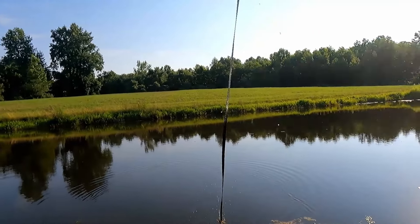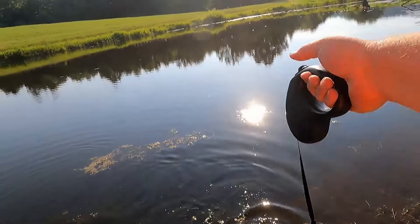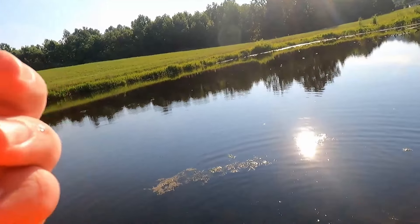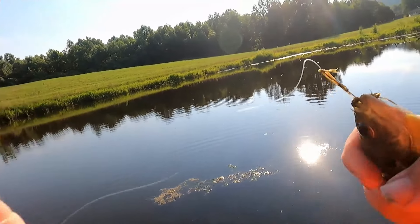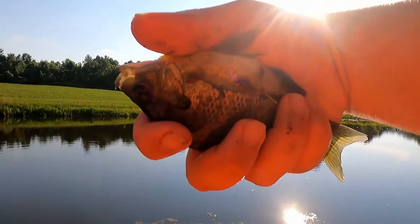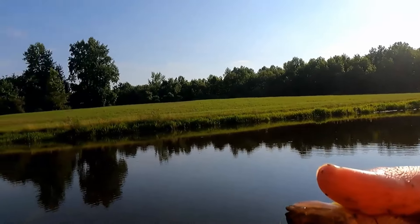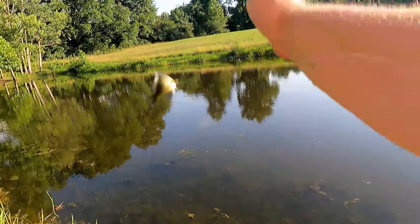I got him! Come on. The spring didn't break. Number four! He got a little salad with his worm. Guys, that's four. This is a proven technique at this point.